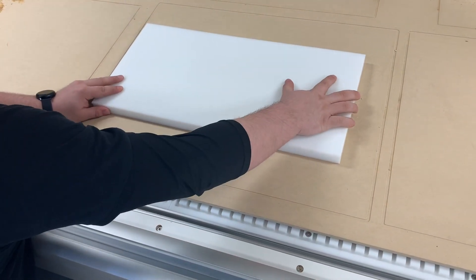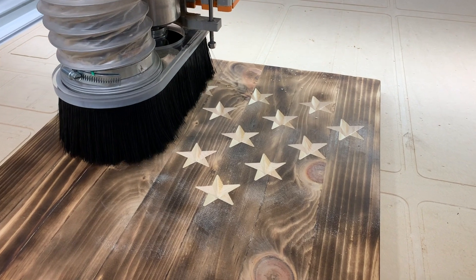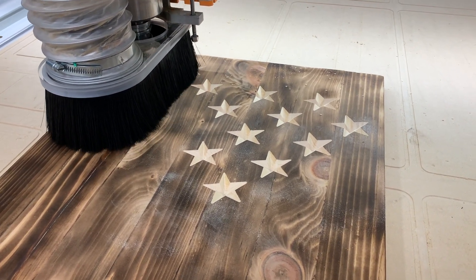So when you turn the vacuum on, any material on top of the MDF will be held down securely and the spoilboard can be used as intended. After many projects, you can simply resurface the MDF and continue with new projects.